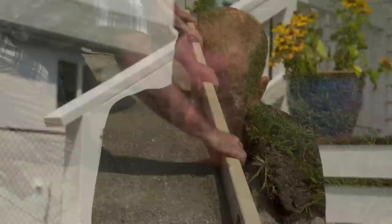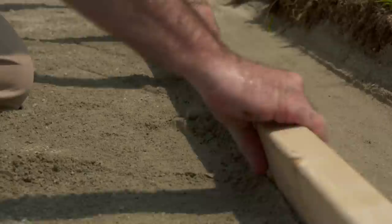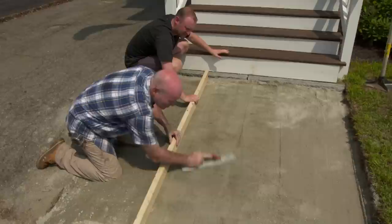They find the height reference at the top of the concrete and work the screed back and forth — chopping away, making a pull, jumping it back, and working their way back and forth across the bed. They note and address a couple of low spots as they go.